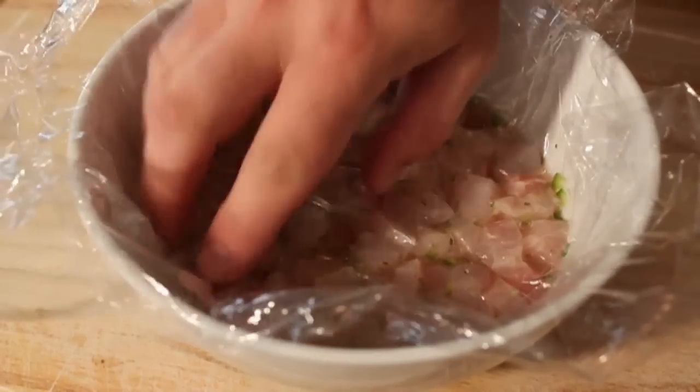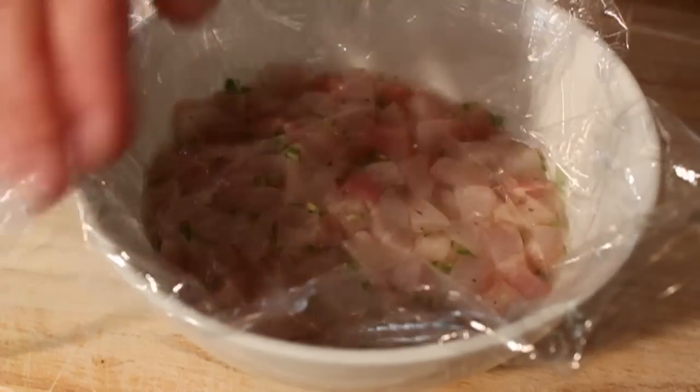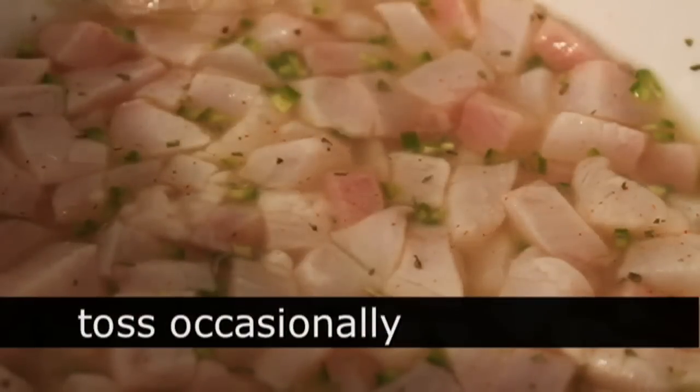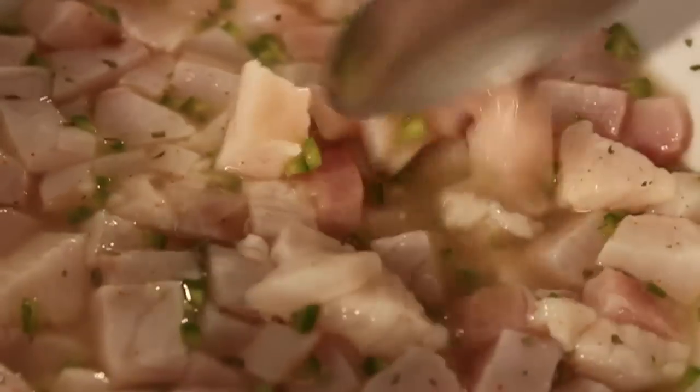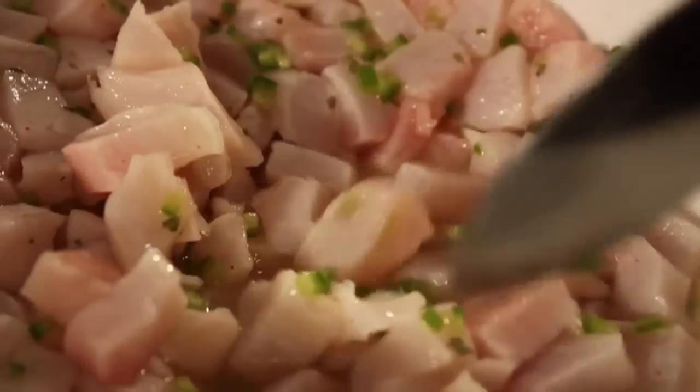We're going to throw that in the fridge and let it sit for a minimum of one hour. Two hours, I think, is perfect. I would say six to eight hours is the max — I don't like it overnight; I think it gets over-ceviche-ed. What I like to do after about a half hour is give it a little toss with a spoon, just to make sure the stuff at the bottom comes up to the top and I get a nice, even cooking, quote-unquote.